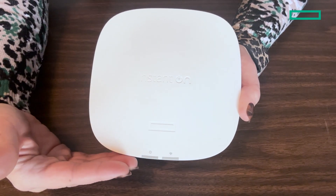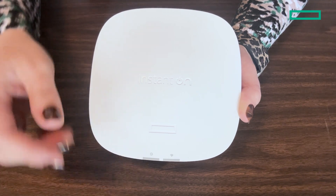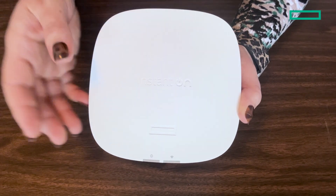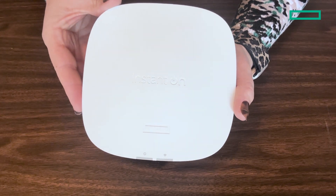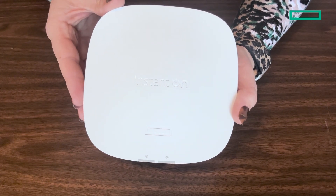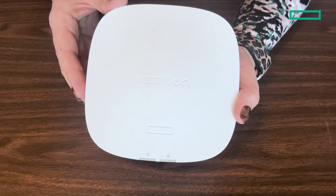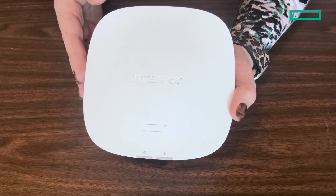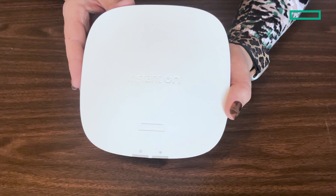There are two LED status indicators on the front of this device — one is for power and the other is for Wi-Fi — and these lights will flash in various patterns to help you through the installation process. When you're ready to start the configuration, scan the barcode that will appear on the front of your device. I removed mine for this video, and it will add the device to your network automatically.